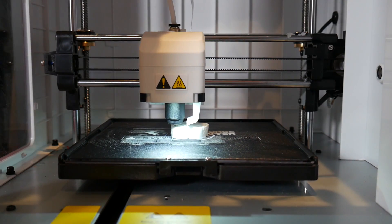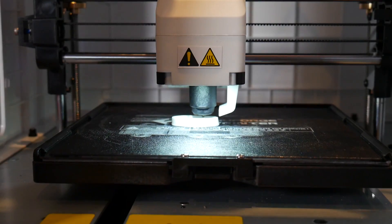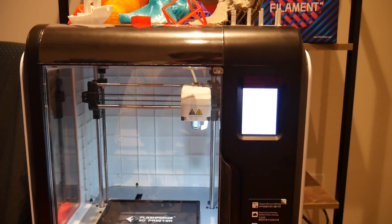This machine is also super quiet, with the main noise source being the cooling fan during operation rather than the motion components. It's definitely appreciated if you're teaching or working in the same room, although I don't recommend sleeping next to a 3D printer. It is very vocal with beeps on startup and print completion, but thankfully you can disable them.